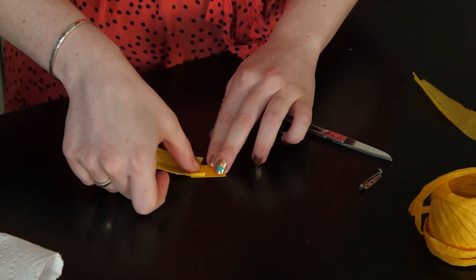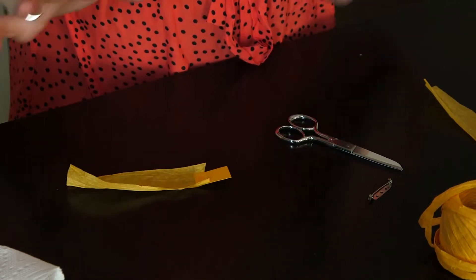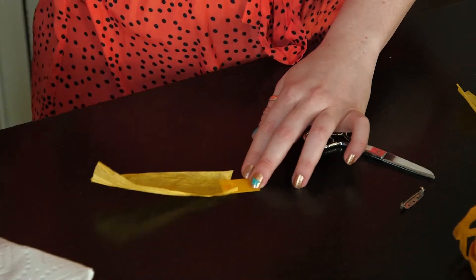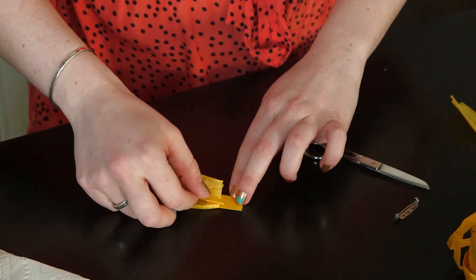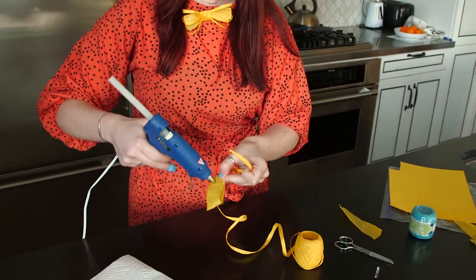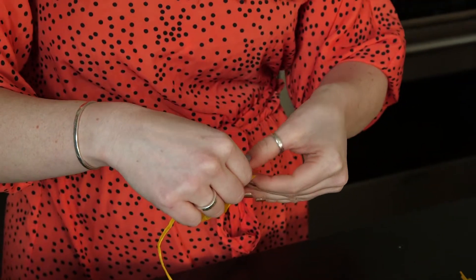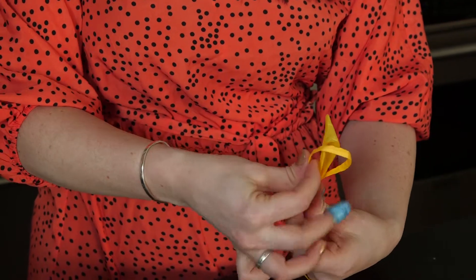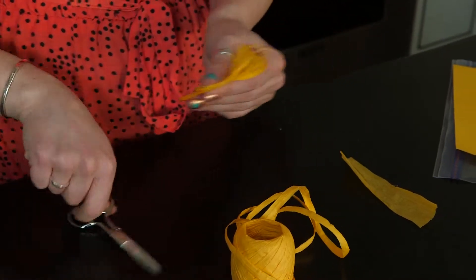Grab your hot glue gun and put a little dab of hot glue on the craft paper — that's where you're going to put one side of the unfolded raffia. Then hot glue again right on top of that. Take the unfolded raffia, flip your bow tie over, put some hot glue on the back, and attach it. You're just going to make a loop around the raffia, and you're going to do that three times. After you've done that three times on one side, do the exact same thing on the other side.